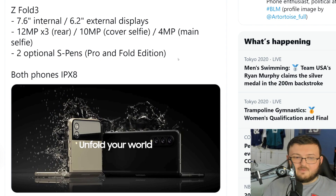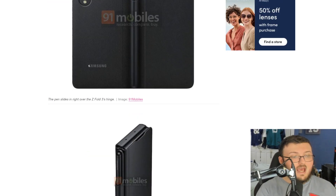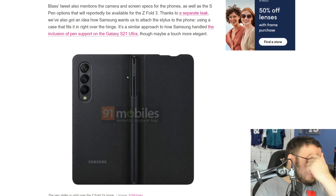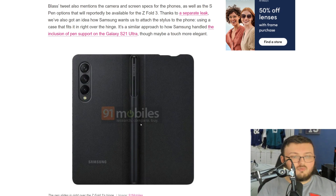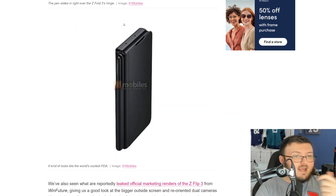Samsung is really going to bank their marketing on the fact that you can use the S-Pen on this device, and they're also making a custom S-Pen for the foldable. A case has leaked for the Fold 3 — there are two different case images. In the first, the S-Pen is placed in a holster on the outside where the phone folds together, near the hinge. The second image shows what it looks like with the phone closed.